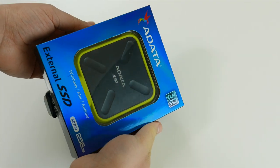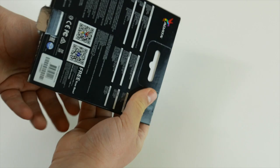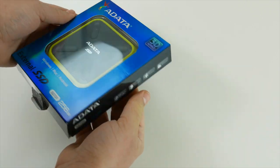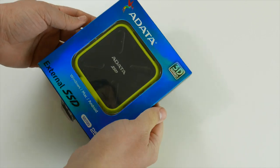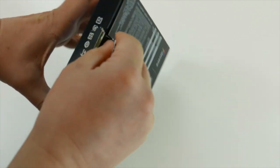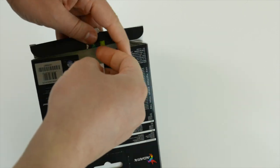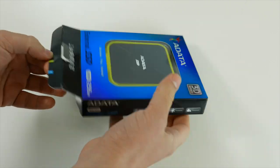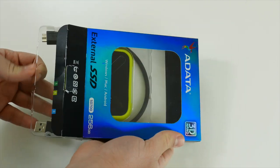Hello boys and girls, this is Mitko from Laptop Media and I am back again with another video unboxing of the Adata SD700. It's an external SSD and its capacity is 256 gigabytes. It's a rather appealing one — at least I like its design.